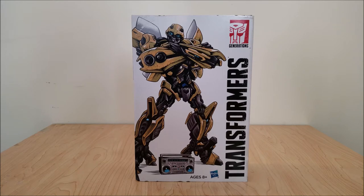Admittedly, I wasn't really crazy about the idea of buying yet another Bumblebee, especially one from a mold that I already have, but they kind of won me over with the cassettes because they played to my obsessive compulsive need to collect it all. But anyway, let's get started.